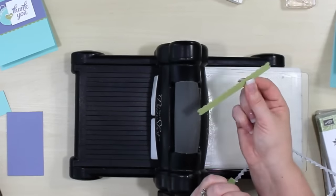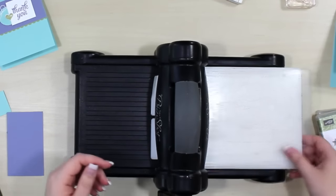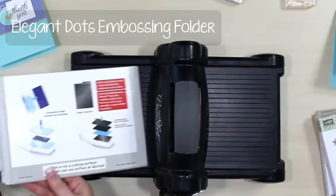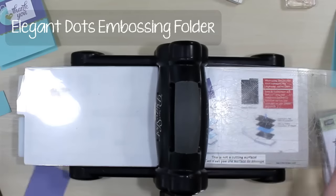So here we have it just like that — we don't have to die cut out the whole thing. We're going to take this and set it aside. Now we're going to do our dry embossing. We're going to use the Elegant Dots embossing folder from Stampin' Up, and it's going to be on a piece of Wisteria Wonder cardstock.